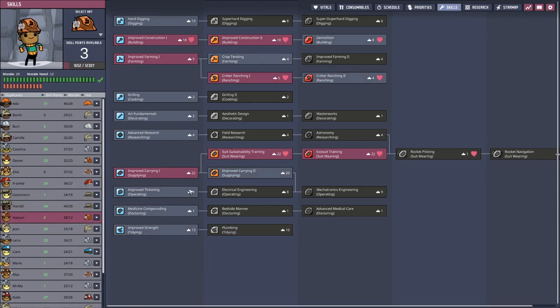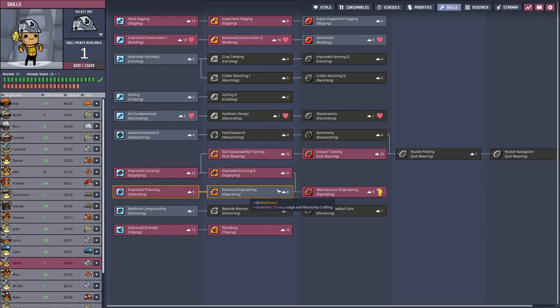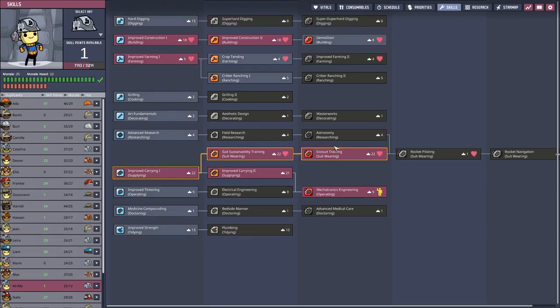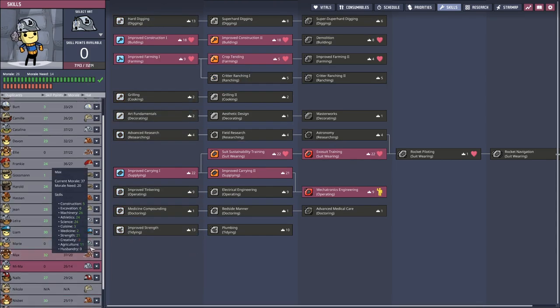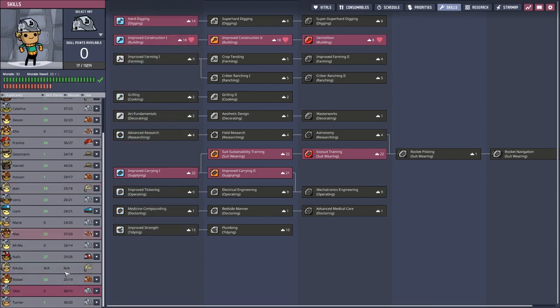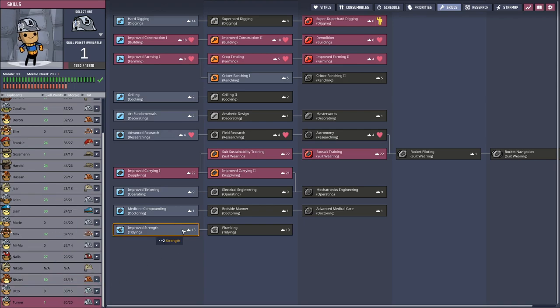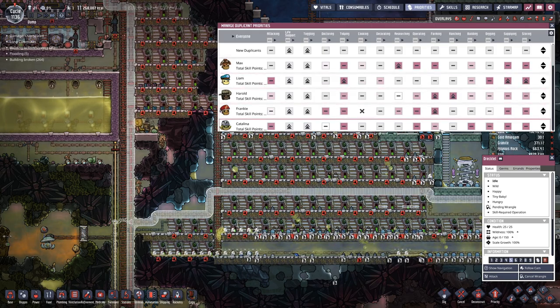Construction, ranching, and carrying. Farming. Building probably does not hurt. And then let's have a look at priorities — just slightly increase here for the ones that have not the darkest color.